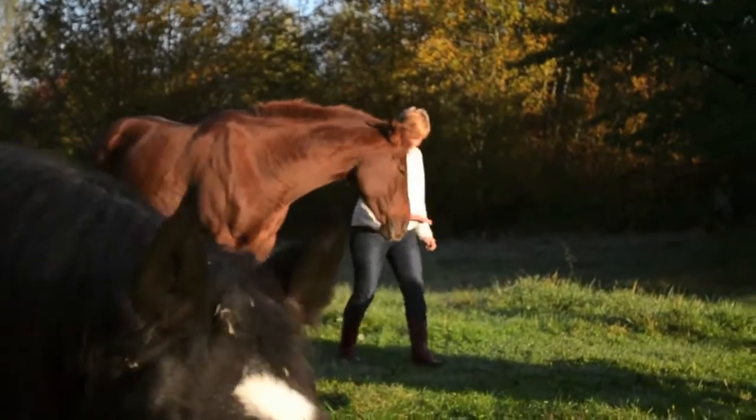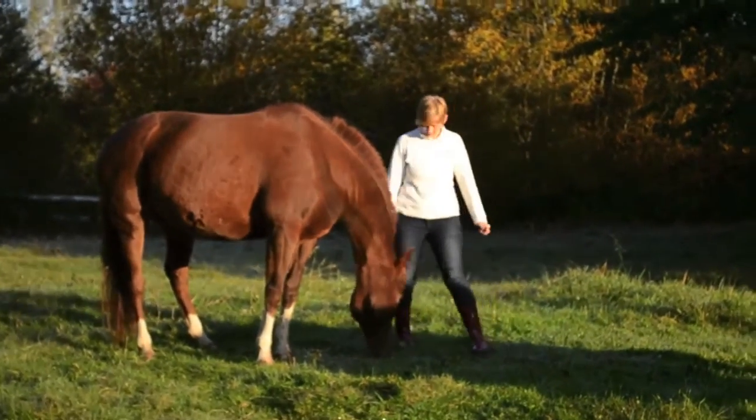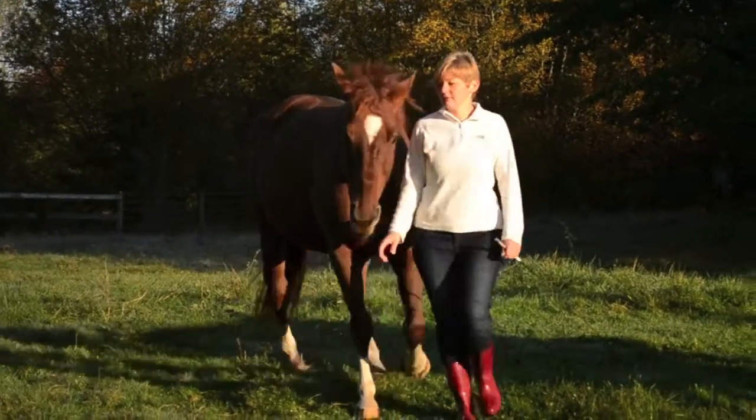As I walk with Extra out here, I indicate to her when it's okay to graze and when it's not. Sometimes we're walking together and she wants to graze, but I ask her to keep her head up.